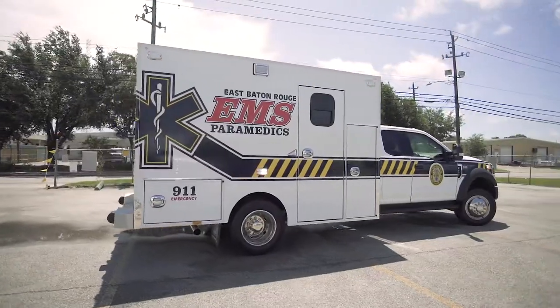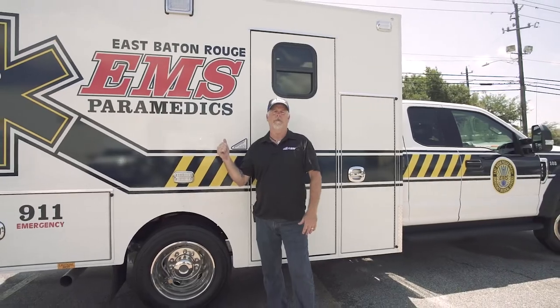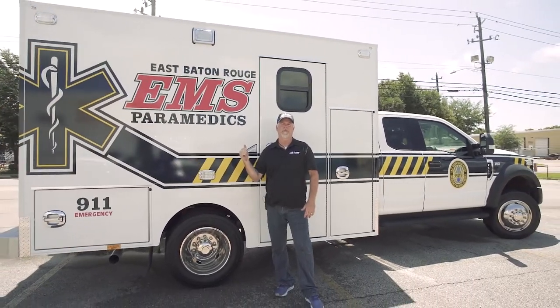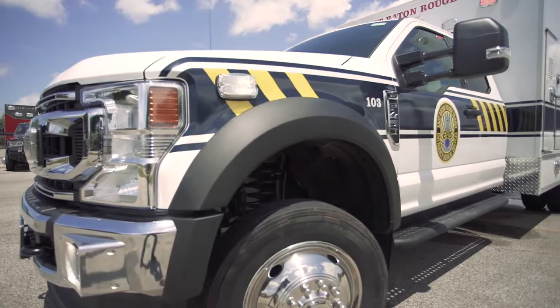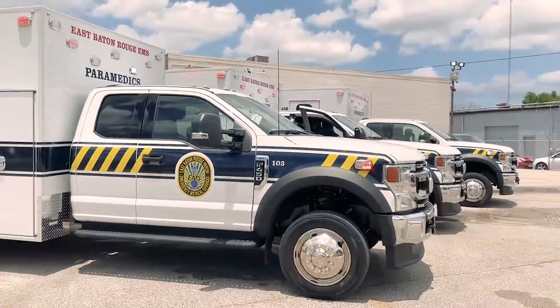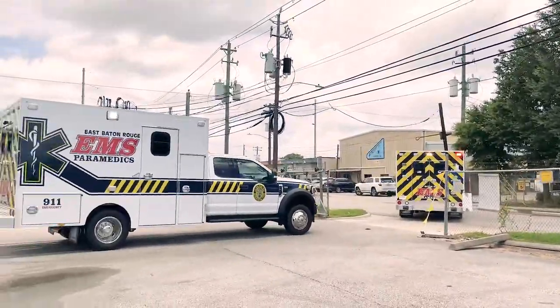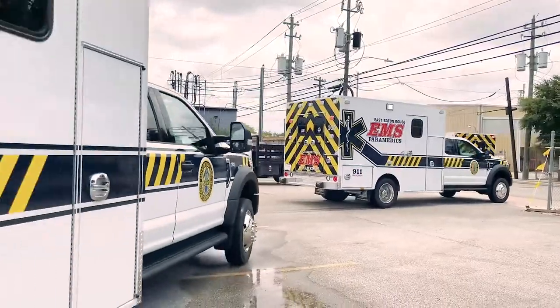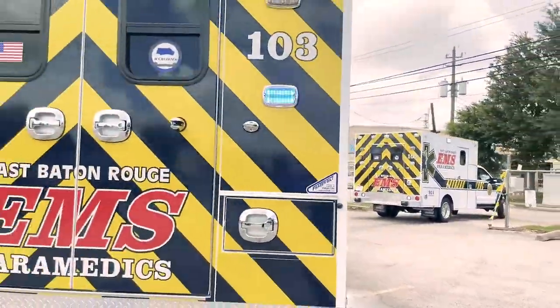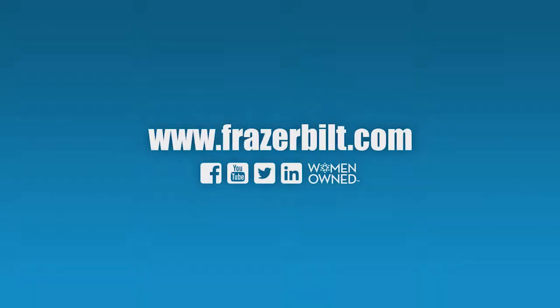Thanks for watching this video with me, and thank you East Baton Rouge EMS for allowing me to be part of a great project like this. This is one of 36 units we'll be delivering. If you'd like to see more videos, please look us up on the website at FrasierBuilt.com. We'll see you next time.